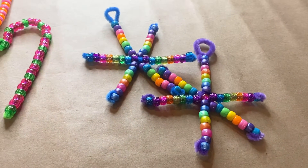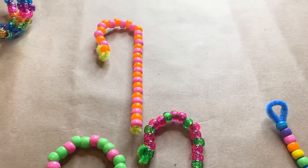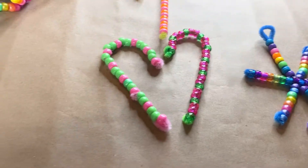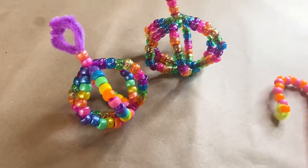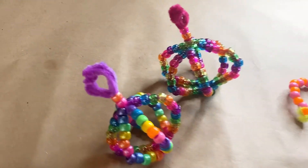Hi guys, it's Miss Debbie from the Appomattox Regional Library System, and today I'm going to do a craft video where I show you three different ways to make beautiful ornaments with beads and pipe cleaners.